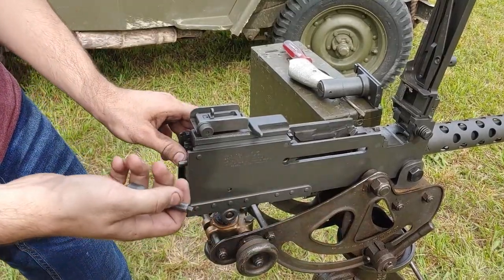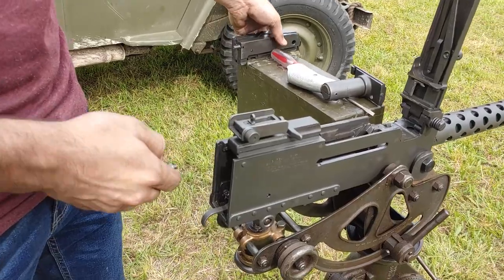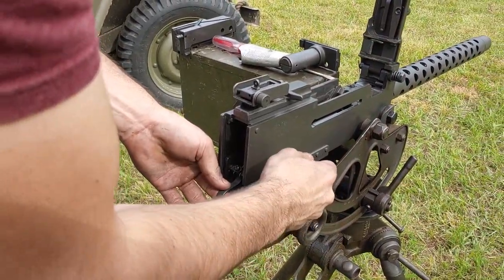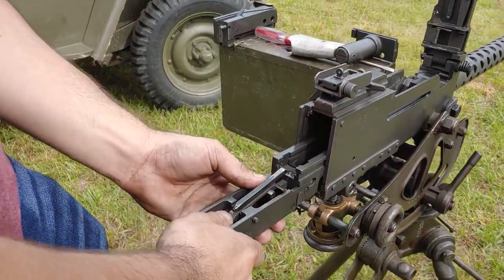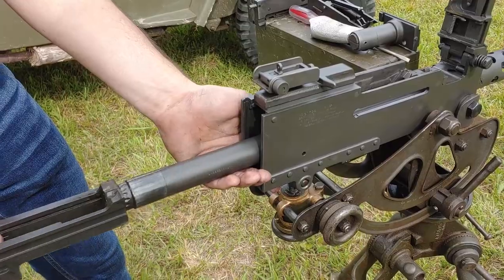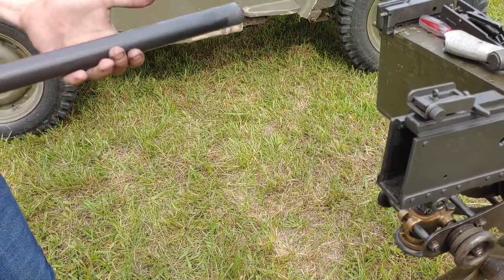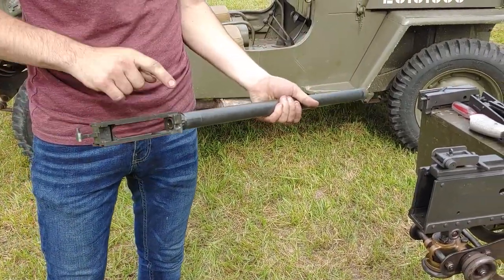We're going to take the charging handle out like this, and we're going to use this charging handle again in this hole to pull the lock frame out. This is what's called the lock frame, and it also has the trigger mechanism on it. This is what's called the barrel extension, and this is how you would replace your barrel — but we're not going to do that today because we'd have to mess with our timing on here.